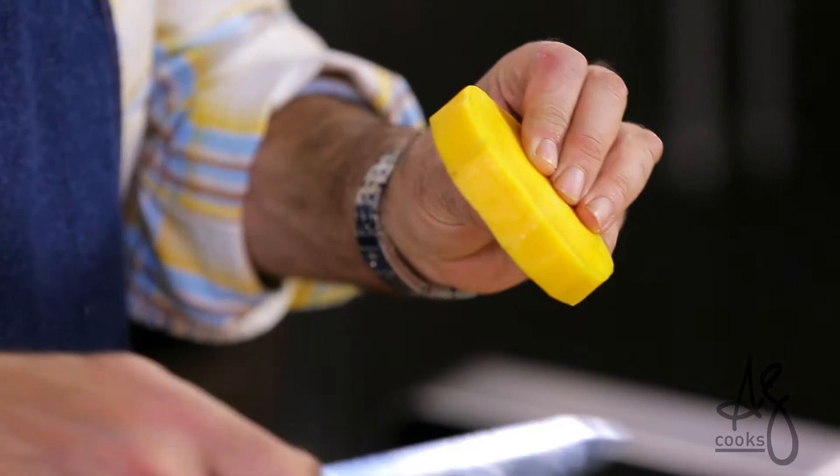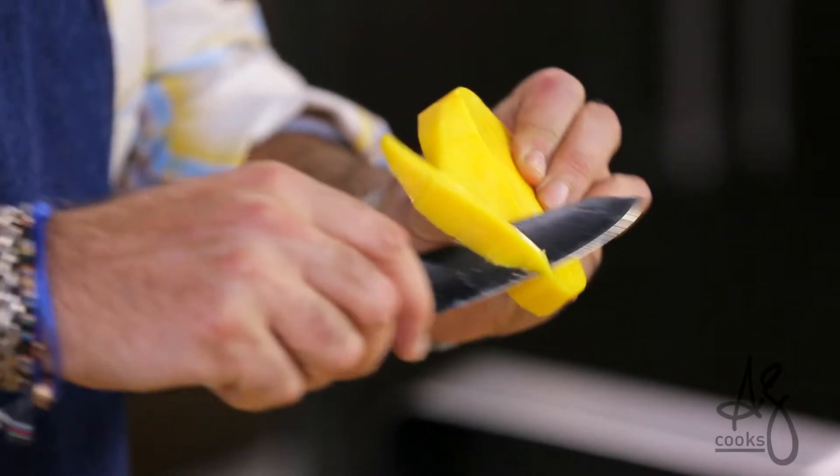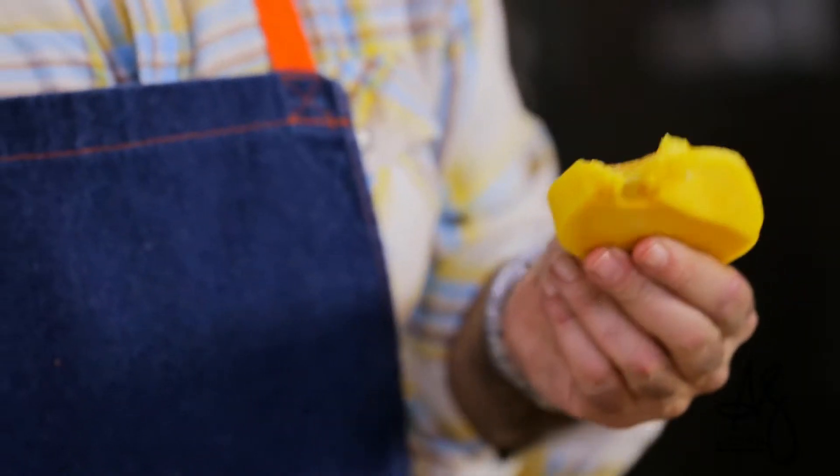Once you've done skinning that, if you want to cut slices off of it, you can. But the real fun part is eating it. Because unlike other fruits, once the mango gets sweet, it's sweet throughout — it's as sweet near the seed as it is near the exterior of the skin.